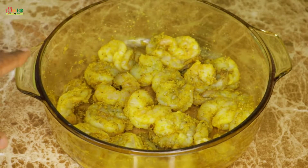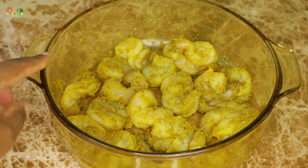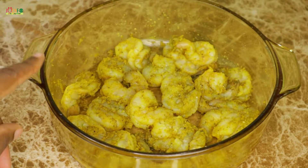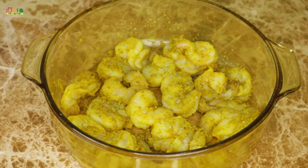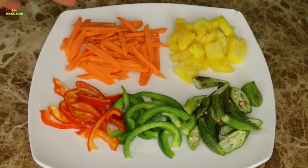I have here 20 medium shrimp that I already thoroughly cleaned. I also went ahead and seasoned it beforehand and allowed it to marinate for a few hours. You don't necessarily need to marinate your shrimp that long, however I had the time so I went ahead and did that. All the details will be listed in the description box below.